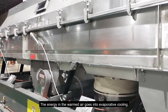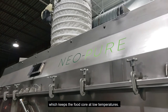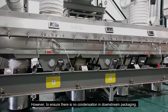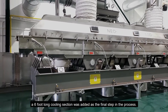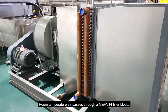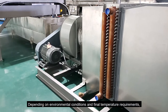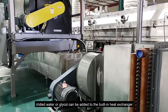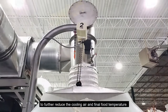The energy in the warmed air goes into evaporative cooling, which keeps the food core at low temperatures. However, to ensure there is no condensation in downstream packaging, a six foot long cooling section was added as the final step in the process. Room temperature air passes through a MERV 14 filter block, and depending on environmental conditions and final temperature requirements, chilled water or glycol can be added to the built-in heat exchanger to further reduce the cooling air and final food temperature.